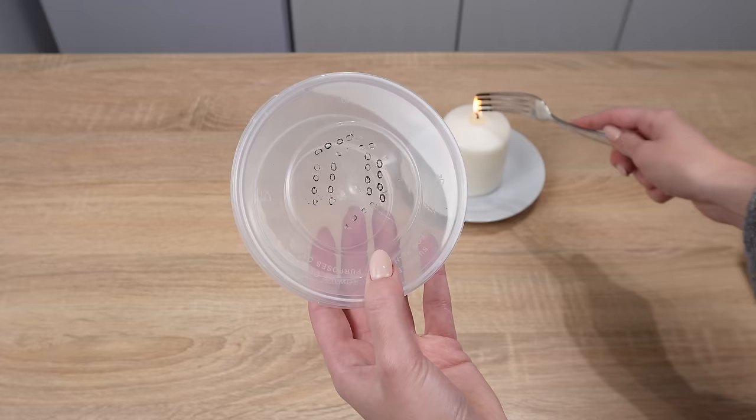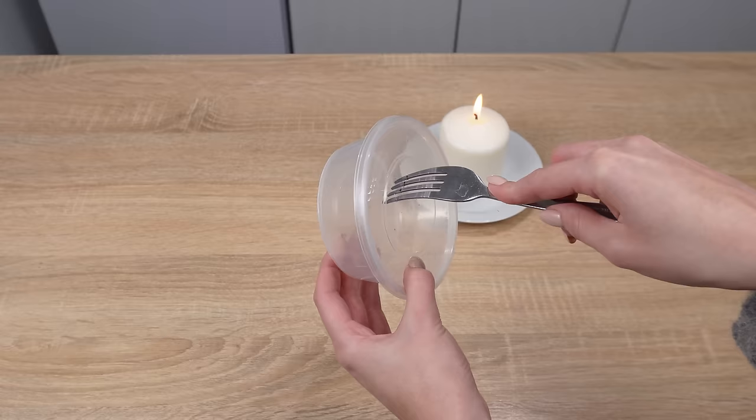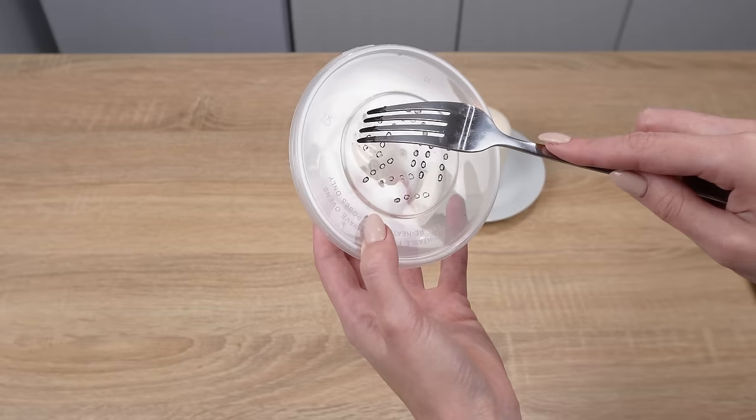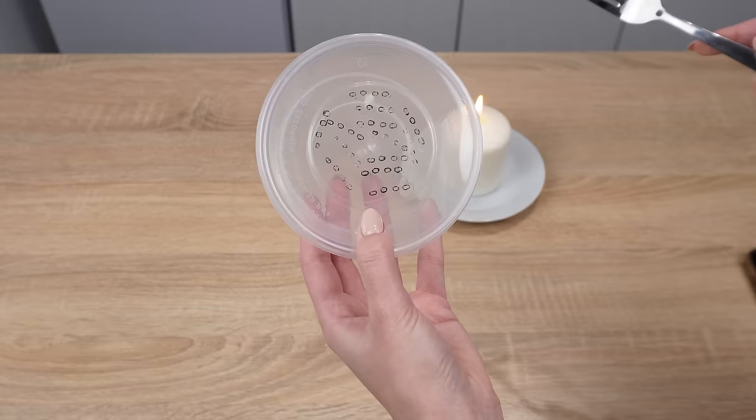This trick makes my home smell beautifully. Everyone who visits asks, 'What's that scent?' I don't buy it in the store — I make it myself. I heat a fork over a candle, then take a simple disposable plastic box. Using the hot fork, I make numerous holes in it. They need to be plenty — the hot fork melts them, so it's the fastest way.